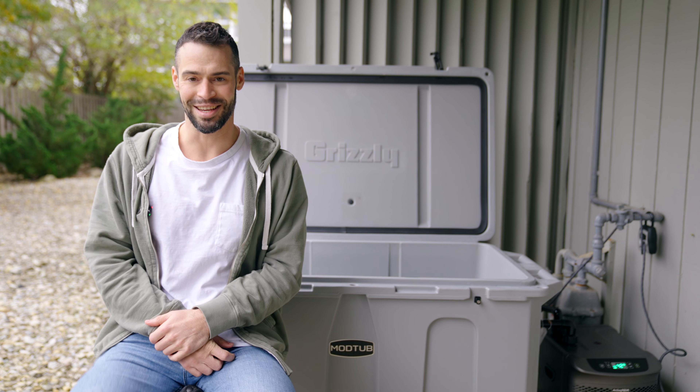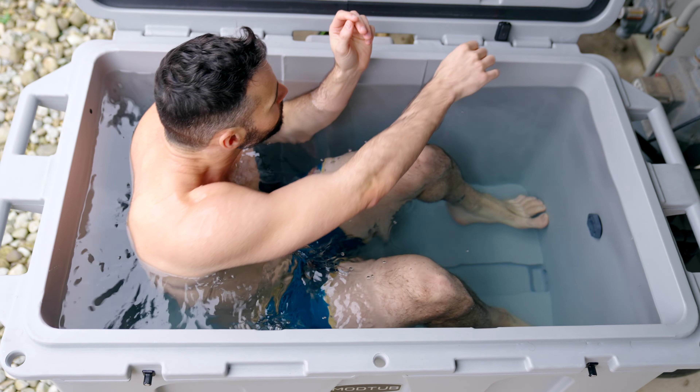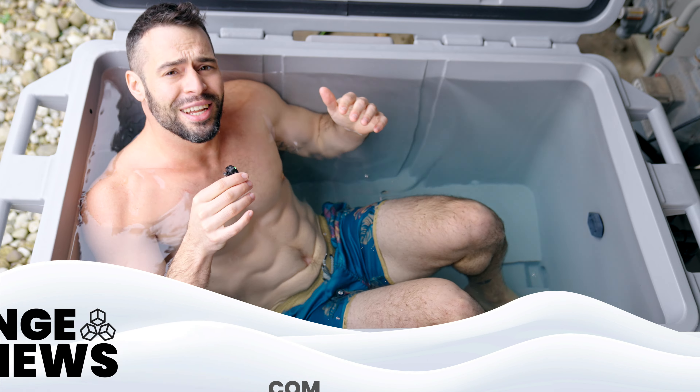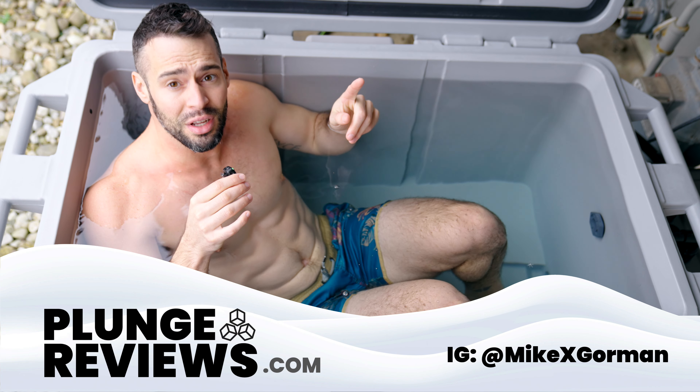All right, time to get in. Thanks for checking out the video. If you enjoyed it, consider subscribing and feel free to check out our website at plungereviews.com.